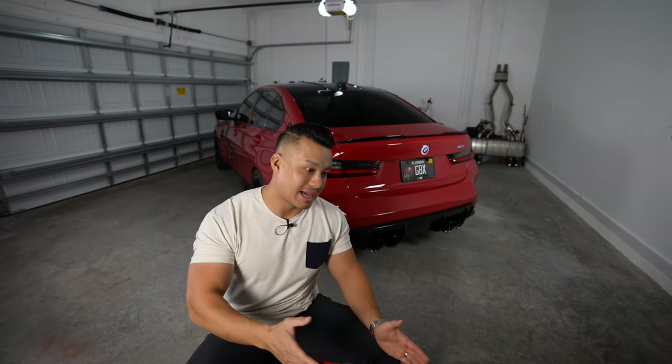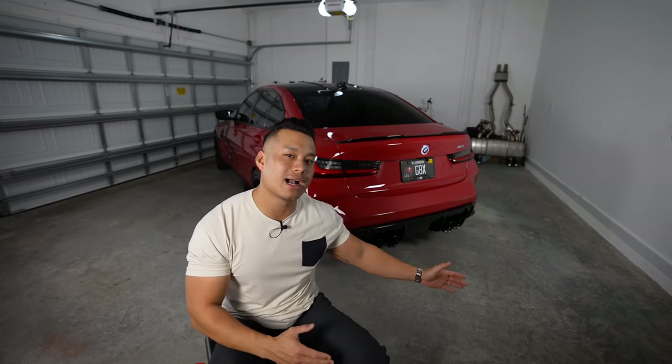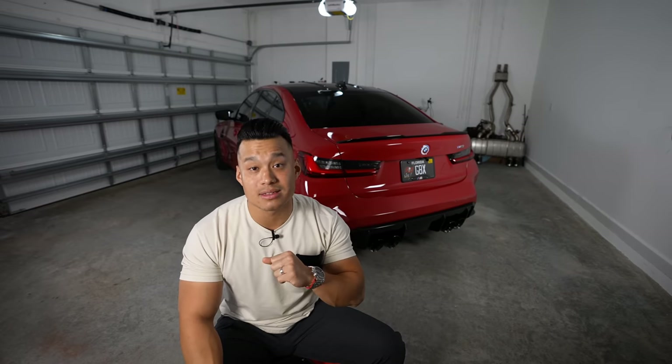The next couple of videos are going to be what you guys have wanted to see — this car lowered. I want to thank Brian from Keys Motorsports for giving me a backup plan while my main plan comes in from overseas. I have a lot of special things planned for the video shoot — I think it's going to be pretty cool. Thanks for watching and I'll see you guys on the next video.